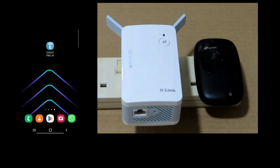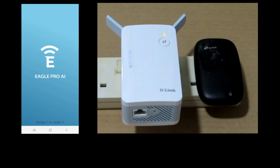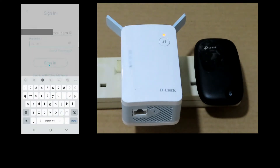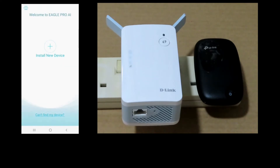From our mobile phone, let's start up the Eagle Pro AI app. If you need the app, simply download it from the Play Store. It may be required to create an account to use the D-Link device — create an account if you do not have one. For our case, we will sign in. You need to accept the terms of use.